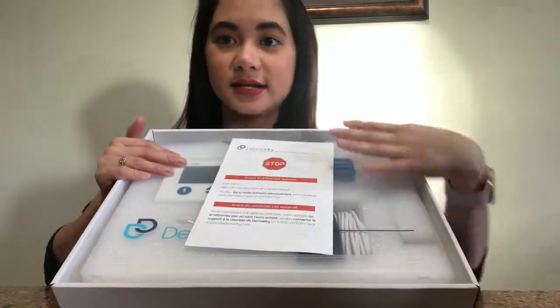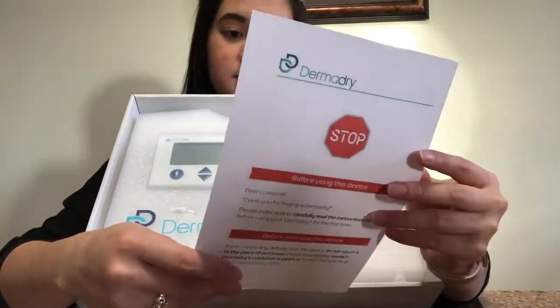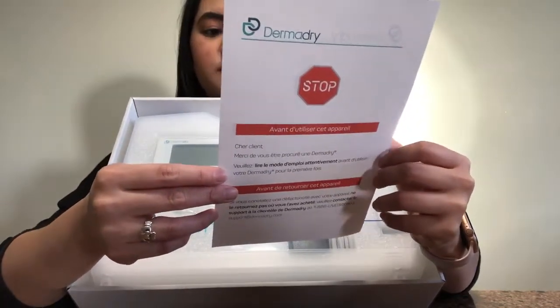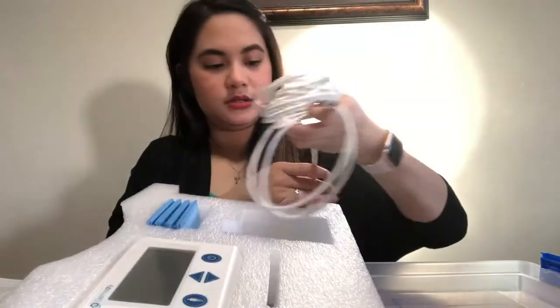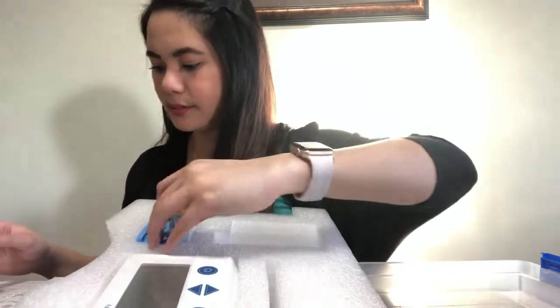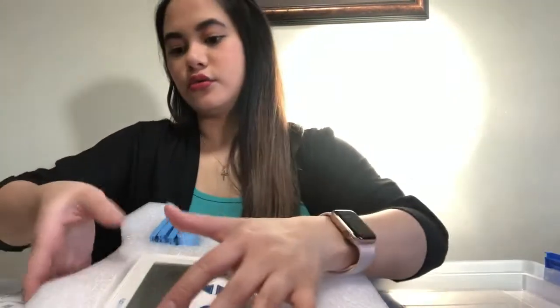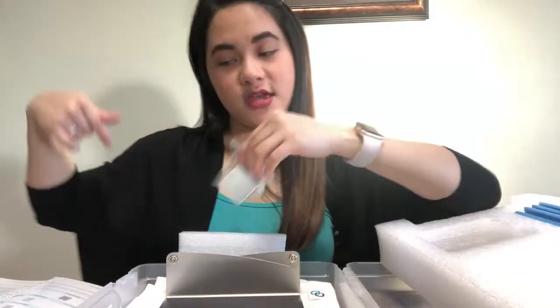This is what it looks like inside. There's a notice that says: 'Dear customer, thank you for buying a Derma Dry. Please make sure to carefully read the instructions before using your Derma Dry for the first time.' Inside you'll find instructions, the AC adapter, a pair of cables, underarm pockets — there are four of them — the controller, underarm electrodes, a pair for your left and right hand and foot, electrode pairs, a pair of towels, and the case.